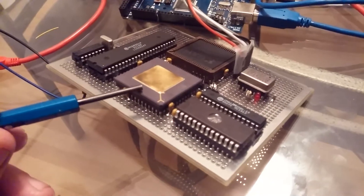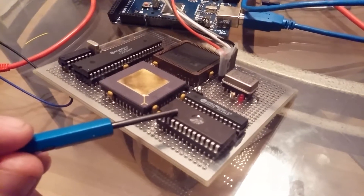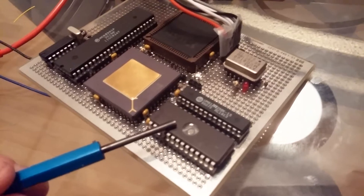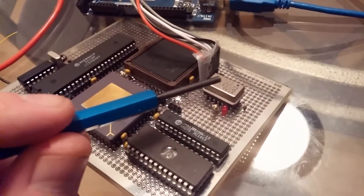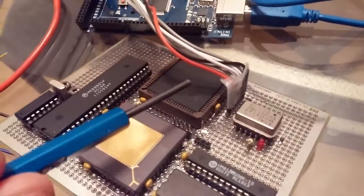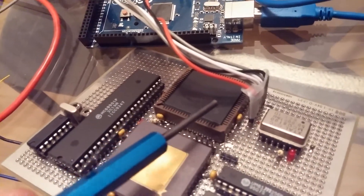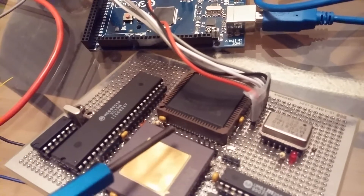The 020 processor is right here. I have a 32K UV erasable EEPROM here, 32K RAM, and a 50 megahertz crystal, which is getting divided by four to put out 12.5 megahertz. All the glue logic for this board is inside of this CPLD — it's a Xilinx XC95108.